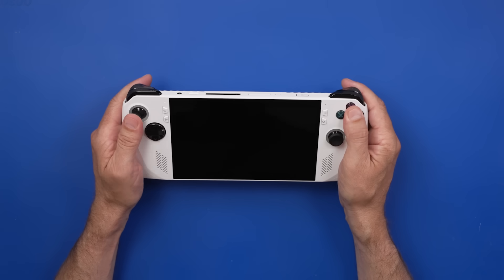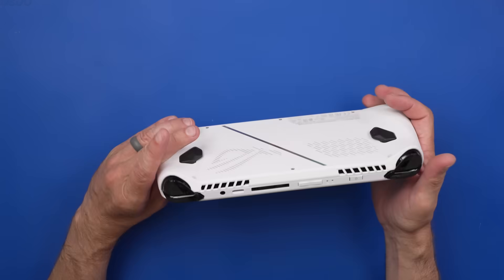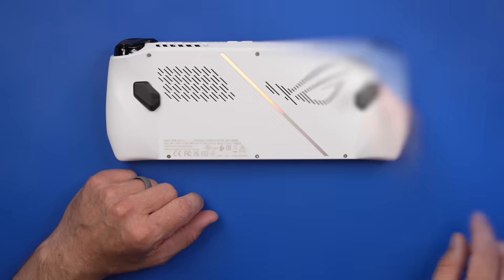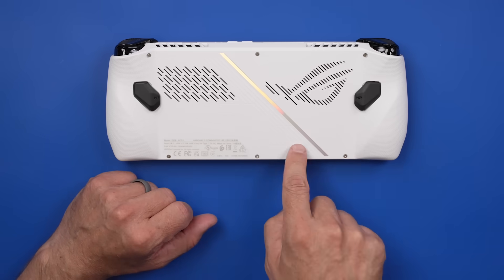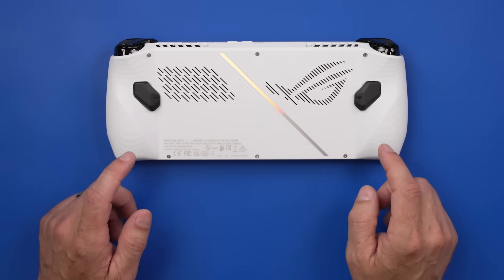Overall, it feels pretty sturdy with a nice button feel. The outside looks good, so now we need to see what it looks like on the inside and if it's repairable. It looks like we've got six Phillips screws holding this back case on. Let's get those out and see if there's anything connected to the back case.